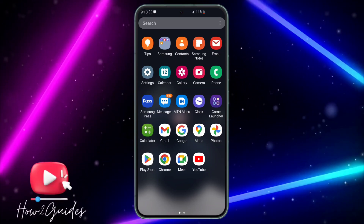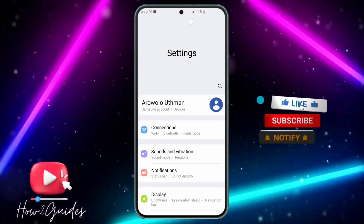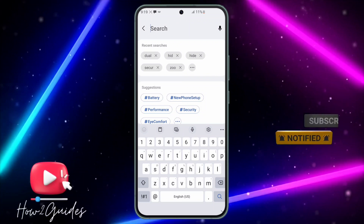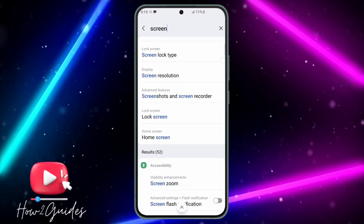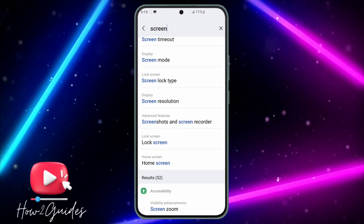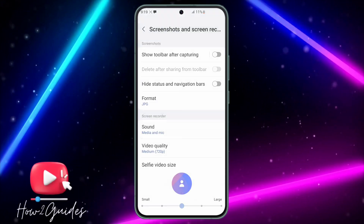All you need to do is open your Settings and search for screen recording. Just search for 'screen' and you're going to see 'screenshot and screen recording' in the results. Click on that.